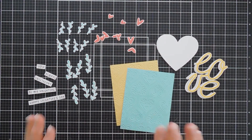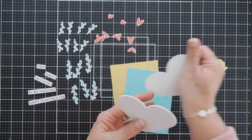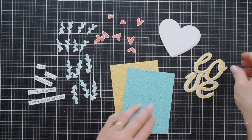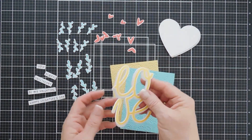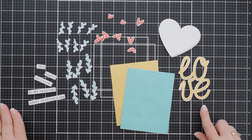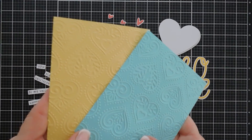I went ahead and die cut everything out and embossed. While I was die cutting, I also created some pop-up foam pieces for a heart cut out with white cardstock using the Spellbinders Essential Hearts — the second largest — to create a heart with foam. I also cut out the Love with pop-up foam for a little dimension, which is easier than using strips. And aren't these beautiful? This embossing folder is just stunning.